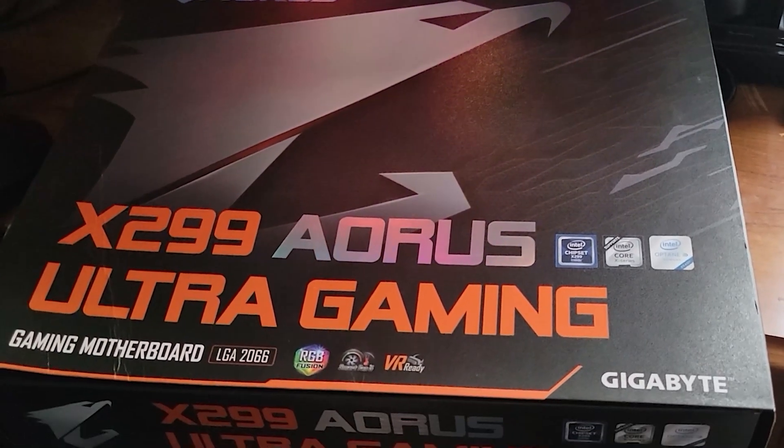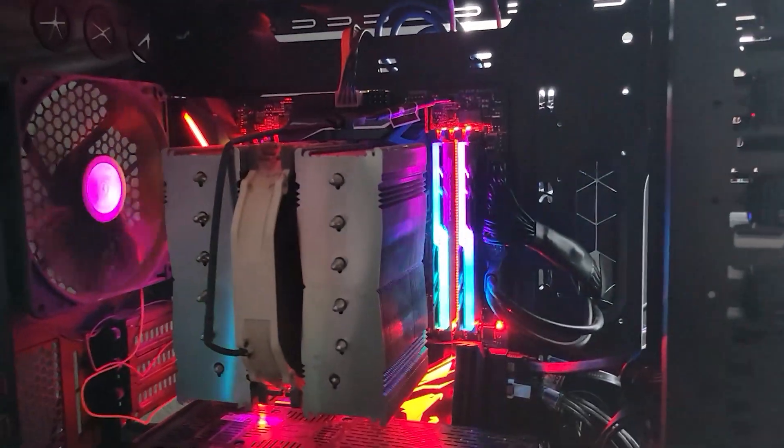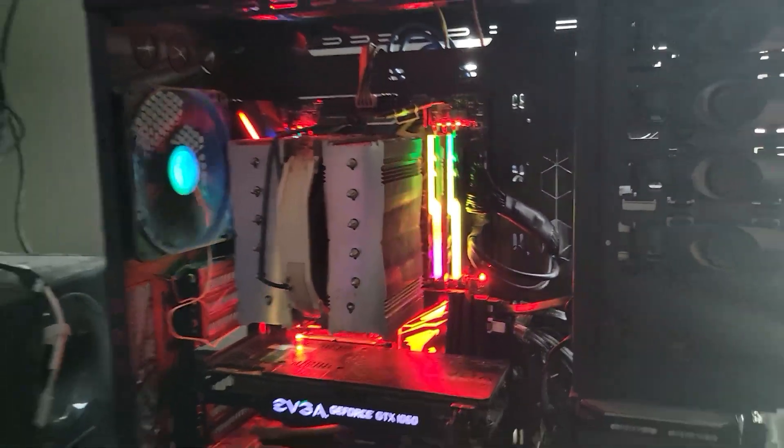I got this Gigabyte X299 Aorus Ultra Gaming board, and I've been trying to get Windows 11 on it. I finally did it, and this is what I ended up doing.